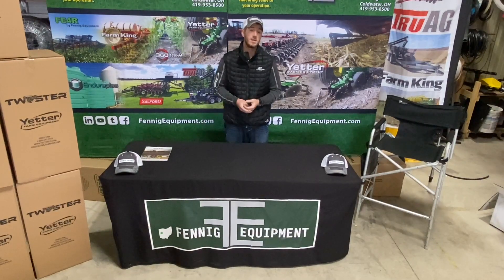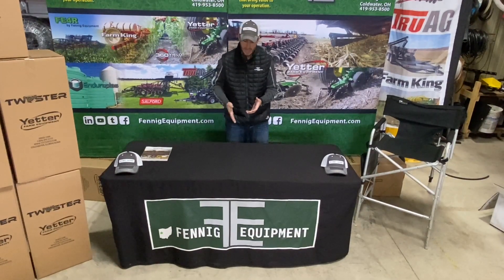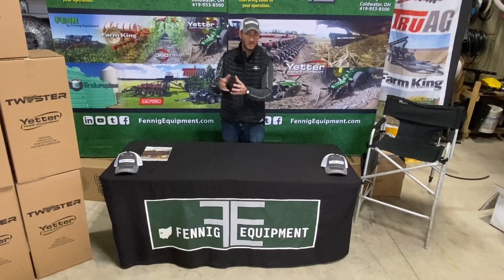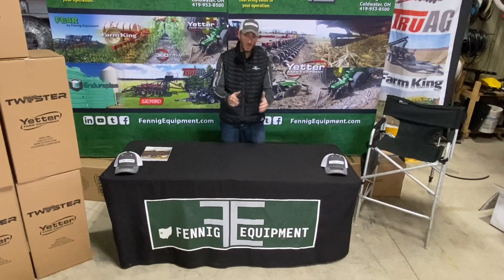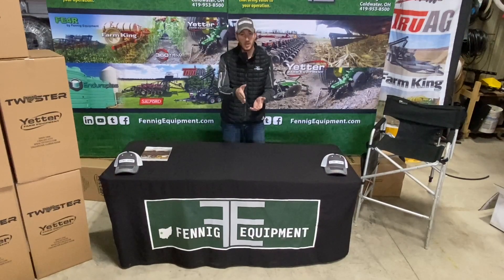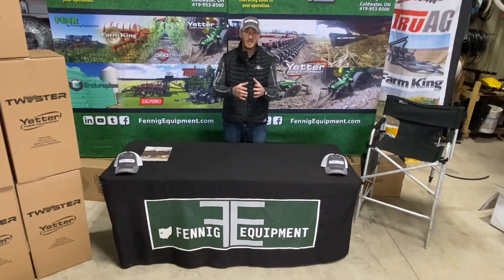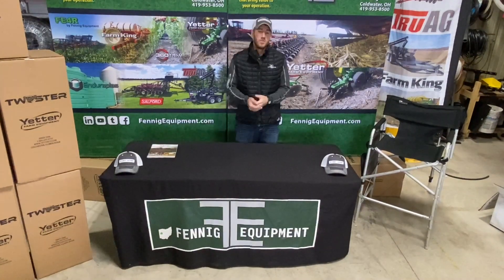This is mainly a fall pass. I've got a lot of guys that will band nutrients four to six inches deep with this pass in the fall. We've got row cleaners, we've got a front cutter, a shank, and a rolling basket. This thing is extremely adjustable.